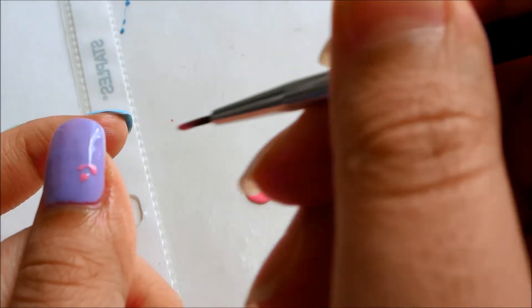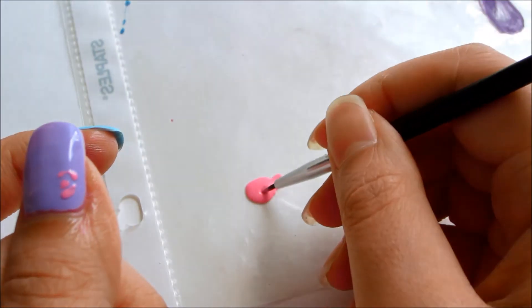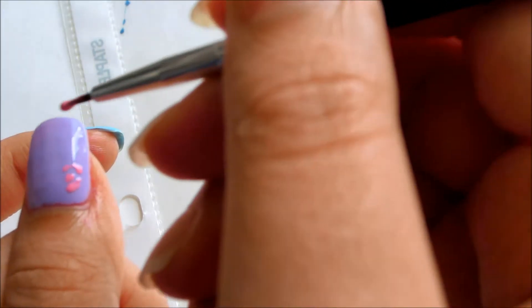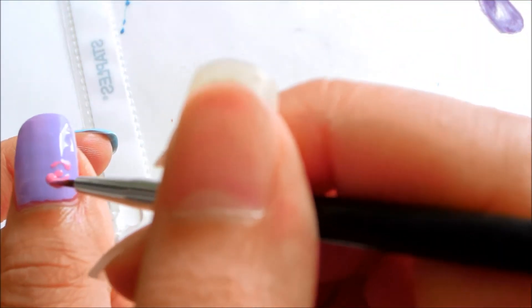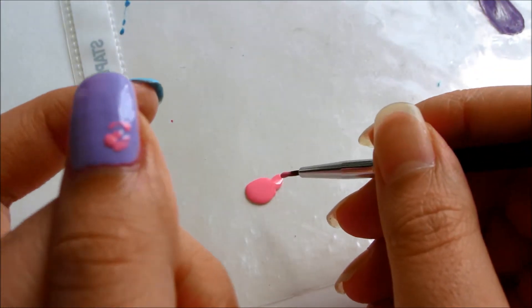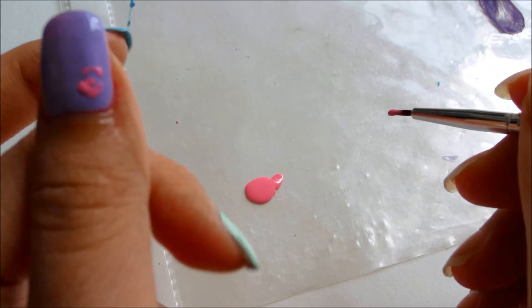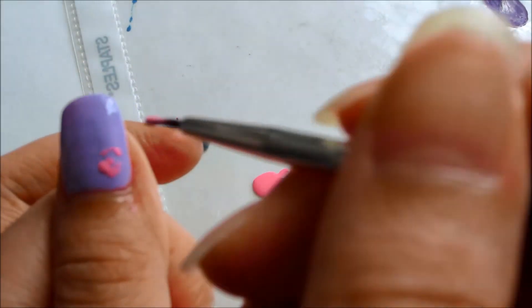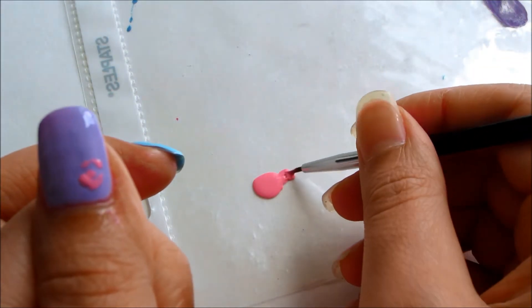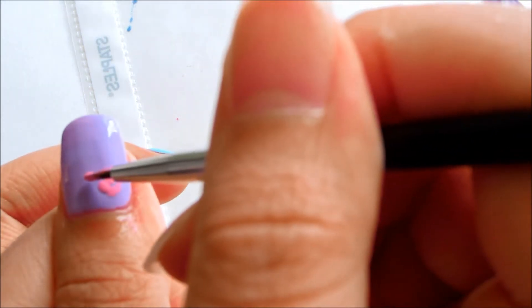Just draw lines — rounded lines — surrounding the middle point that we just drew. It doesn't have to be neat, and each line can vary, and that gives it more of an organic look. So just keep drawing lines around it until you get your desired shape and size.